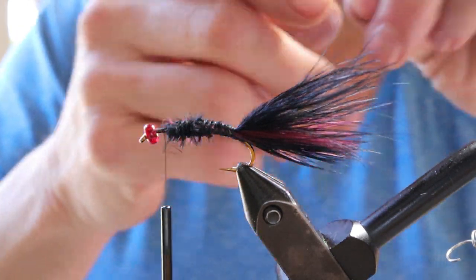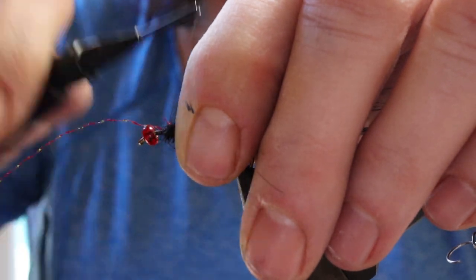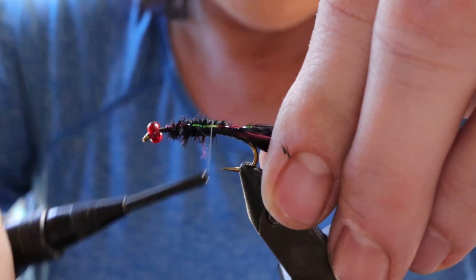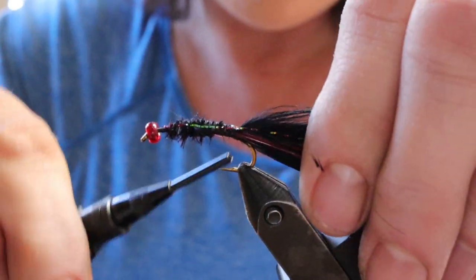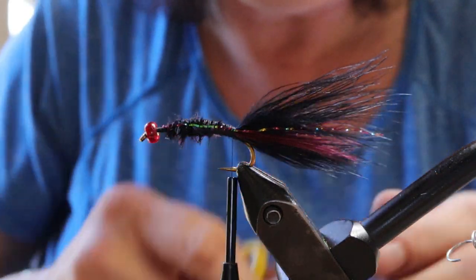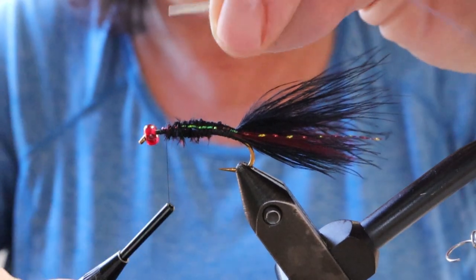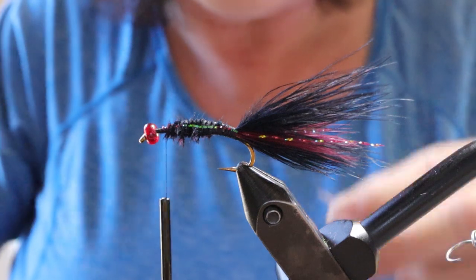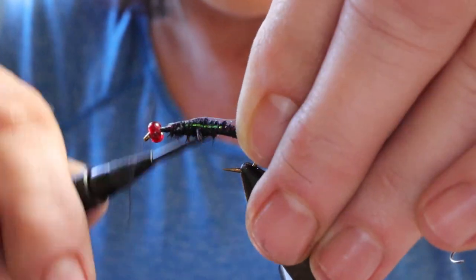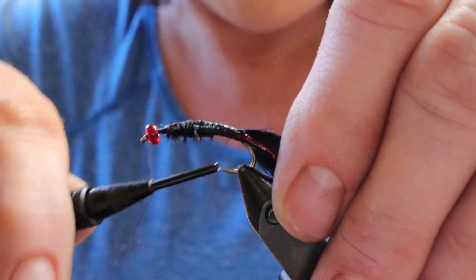Next tie in a little piece of crystal flash for an accent — just to give it a little shine at the tail. Make a couple of wraps on one side, bring it across, then wind it down the hook placing it on each side of the tail. When you get to the last wrap, check it, then snip it off. Next tie in the flashback, coming back up to the front. Rob uses lateral scale or Mirage Tinsel for this. Make sure that the tinsel sits right on top — you don't want it off to one side or the other or it'll look funny.